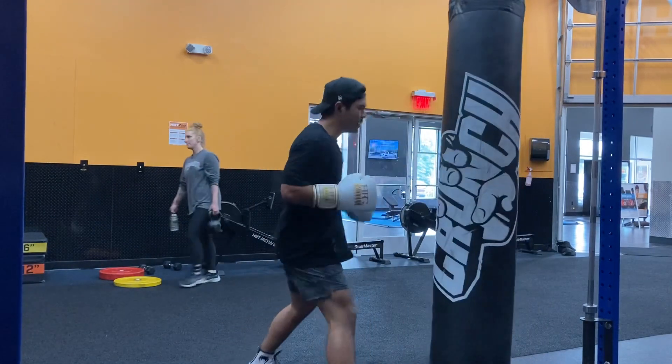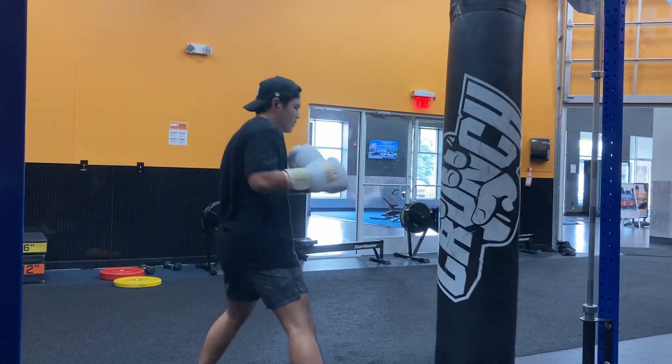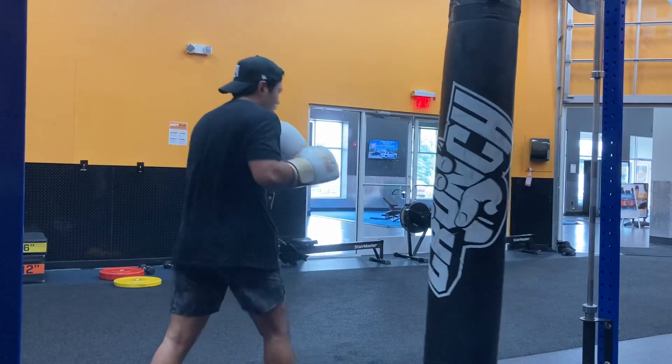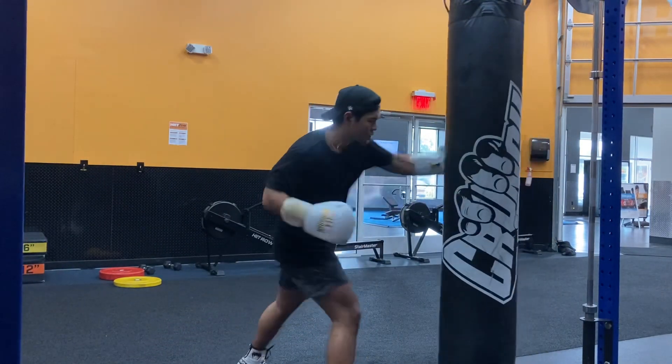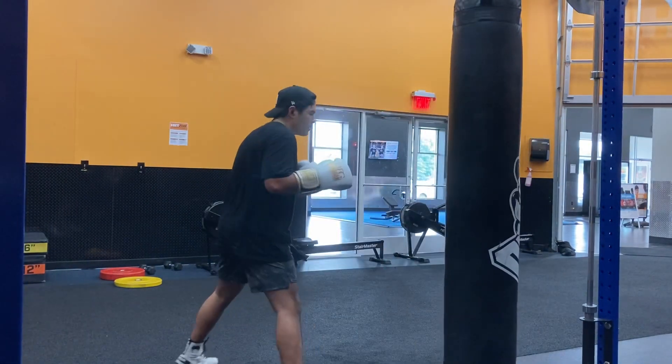I'm currently fighting on Friday, so I'm really focusing on that. I'm still focusing on my workouts, but I would say I've been putting a slight priority on boxing and making sure that I'm not super sore for the next training session, so I have been keeping that in mind as I work out.